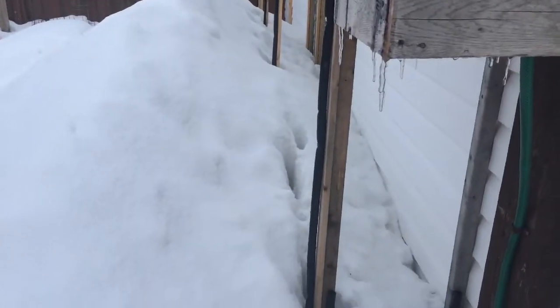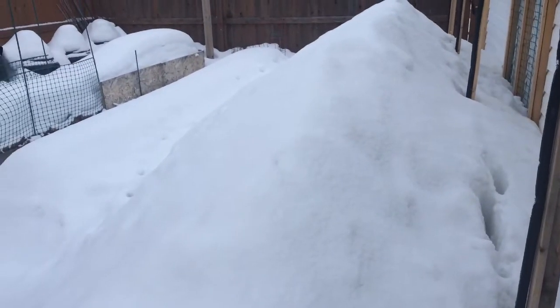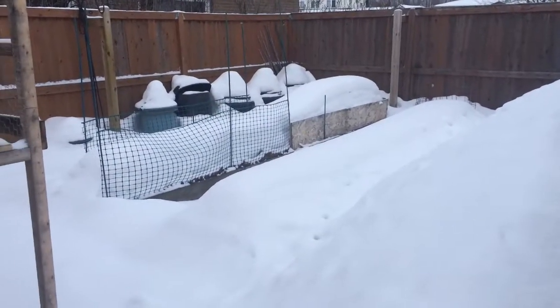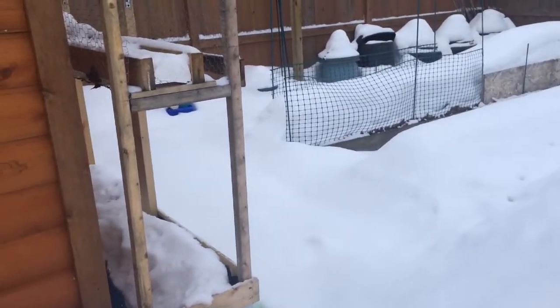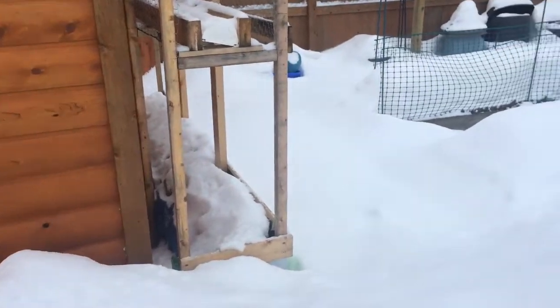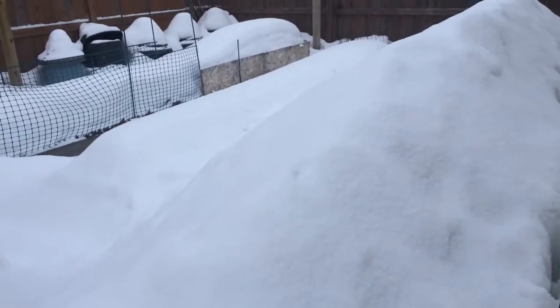Lots of snow! To your right, that's where all the tomatoes usually are — big pile from off the roof. And you can see in the background the compost bins all covered up with snow. You can see one raised bed, but I can't even get in there, so much snow. And here's where the strawberries and green peppers were growing last year. Thank you for watching and subscribing everybody, and we'll see you again next time. Bye now.